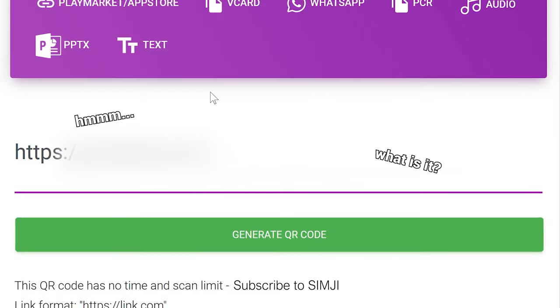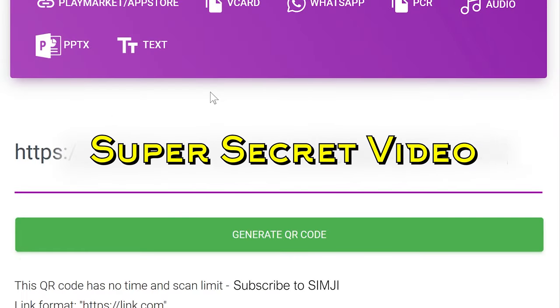I first need to generate a QR code that will lead to a super secret video. Now I'm just gonna check if it works, and it works as expected. Now let's go trace.